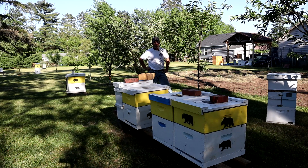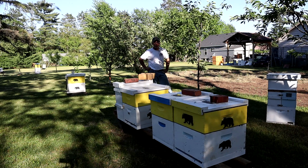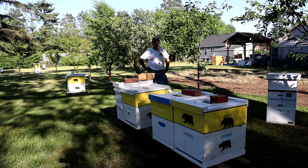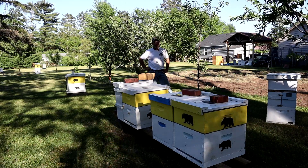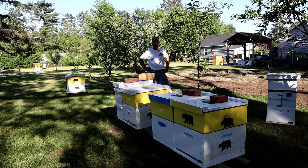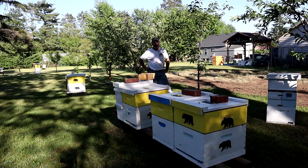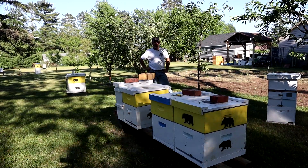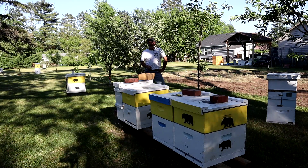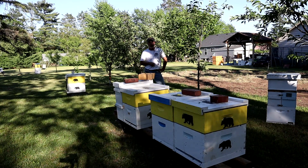Now they can move nectar up into those honey supers and relieve some crowding in the brood nest. I'm really happy with the 1.5-pound experiment — we've entered another phase, obviously. I'd say experiment confirmed. Until next time, happy beekeeping, and remember: all beekeeping is local. Take care.